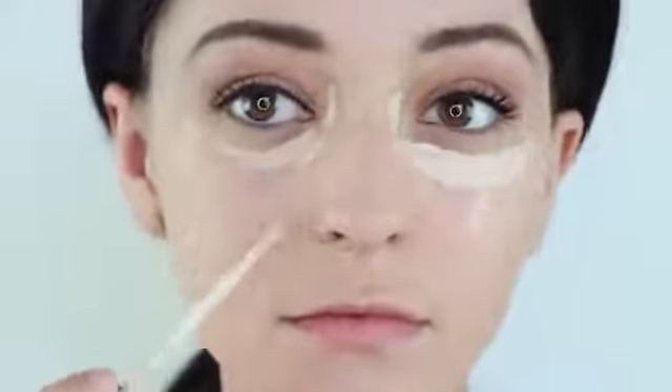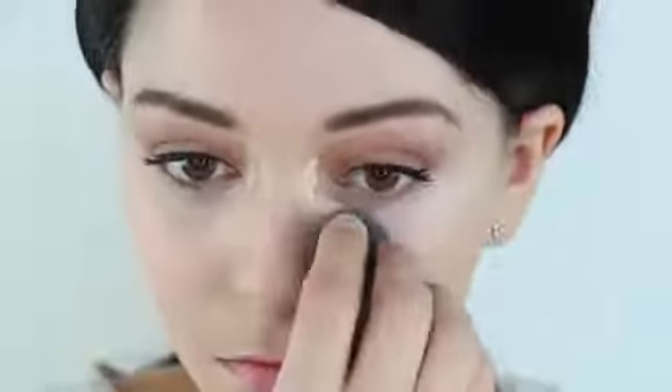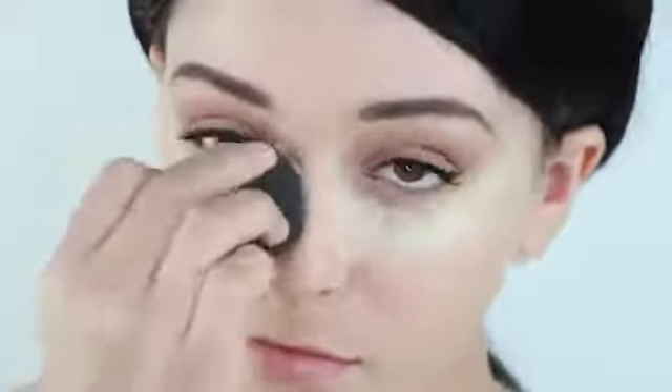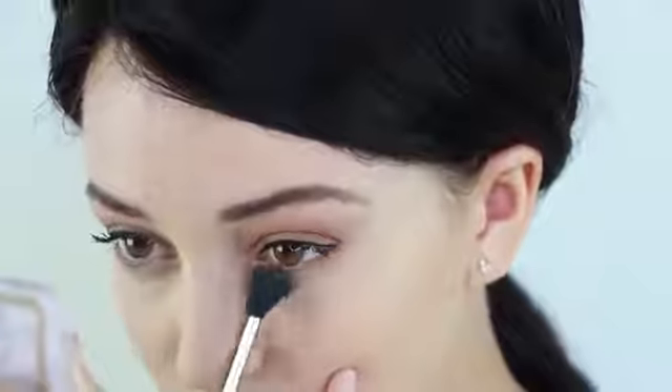Before moving onto our under eyes, apply some concealer to brighten them. Then take a light brown and create a shadow onto your lower lash line. Now apply a very light amount of mascara to the bottom lashes.